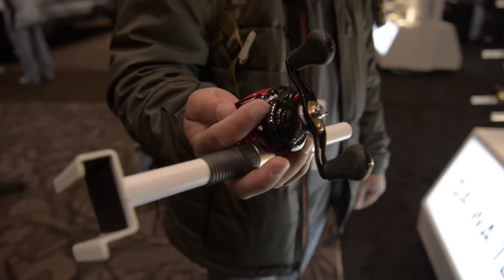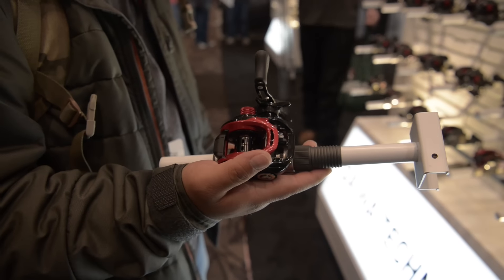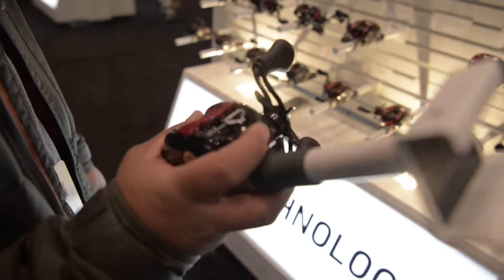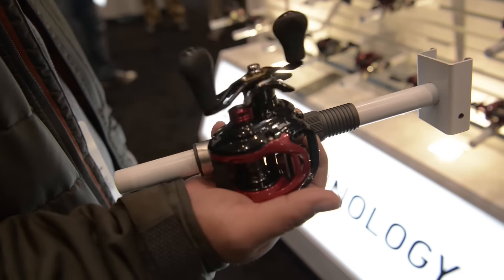It's almost like a hot rod reel now because it comes with different colors and everything. It's a Type R. It looks like this is a little smaller reel — the spool's a little narrower in the trunk. It's a smaller reel altogether, right here.